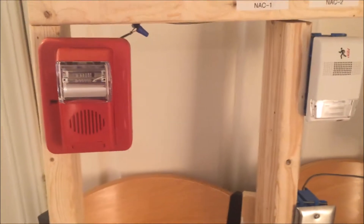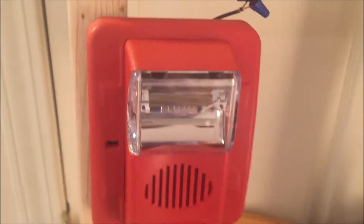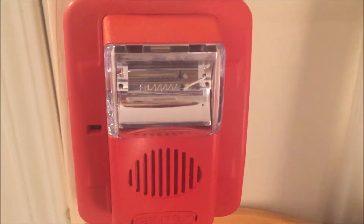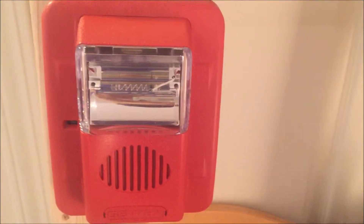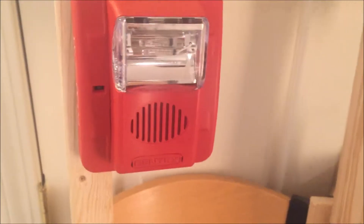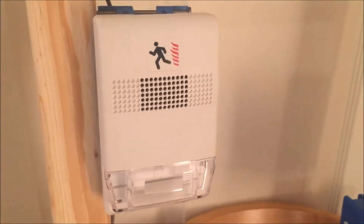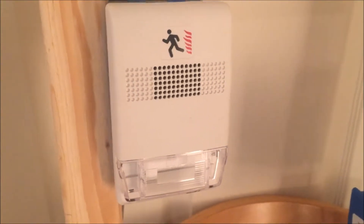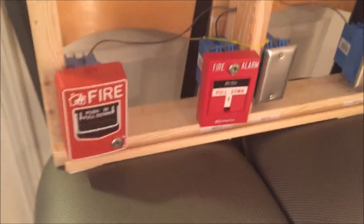For the NACs today, we have spots for two. For NAC one, we have the Gentex Commander 3 — by far one of my favorite alarms. It's set on 60 candela and low volume whoop-whoop, which is my favorite tone. Then here is the Edwards EST Genesis in white — it's fixed 15 candela and fixed code 3.